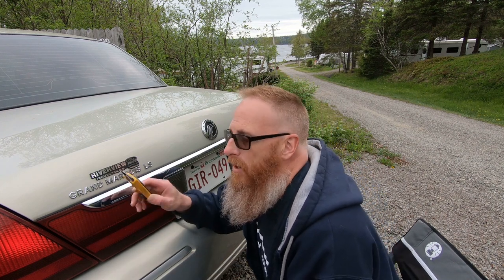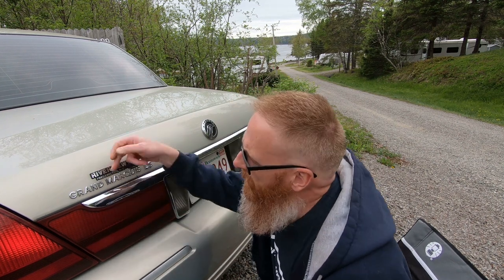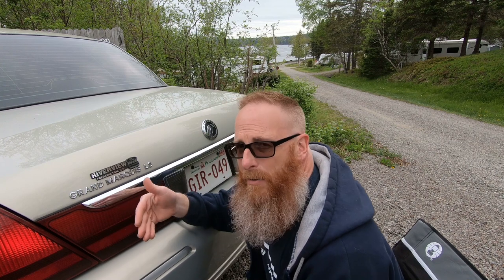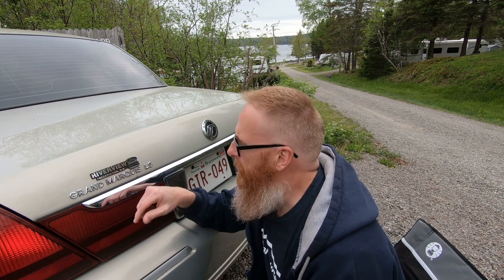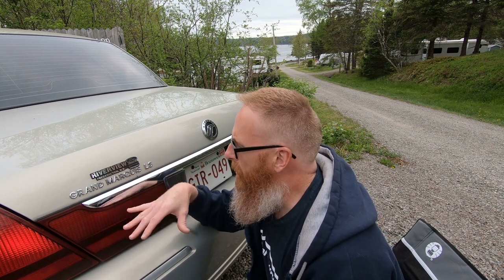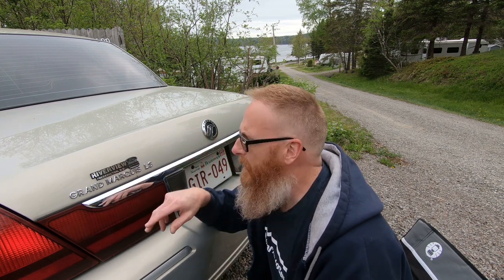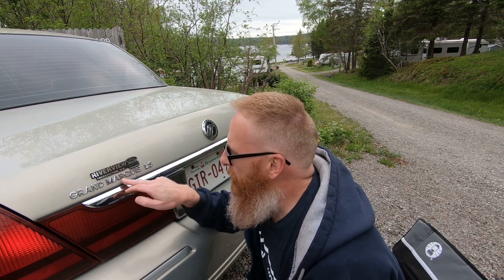What we're going to do is take our Olfa knife and just kind of score on the back of this dealership tag so we can loosen up the adhesive that holds it on there. It should just peel right off with very minimal marking. Once we get that done, we're going to do the same thing with the lettering on the trunk lid.